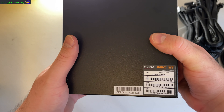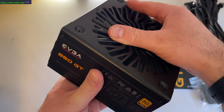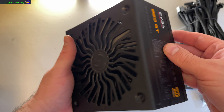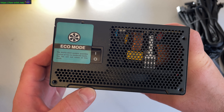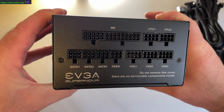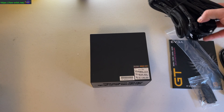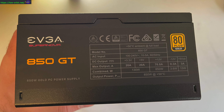Some key features: 850 watts, 80 Plus Gold — that's an important rating, and I think that alone makes me feel good. It's an ATX power supply and it's fully modular. Most power supplies these days are fully modular, but I remember in the not-too-distant past things were not modular. They really should have been designed like this from the beginning, but it's nice that we live in a world today where modular power supplies are kind of standard.